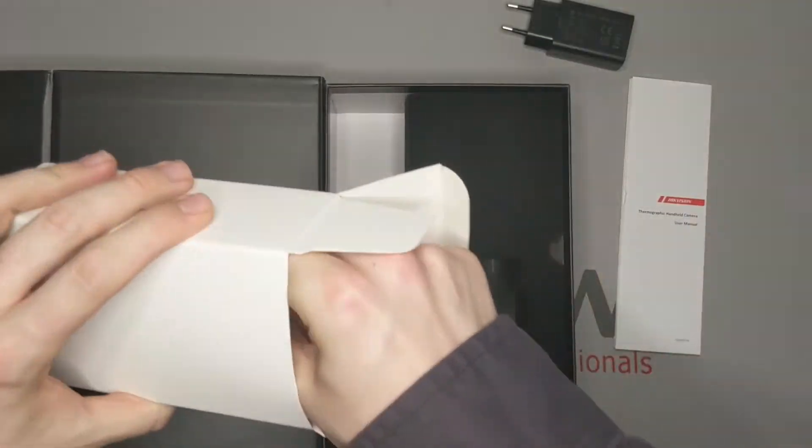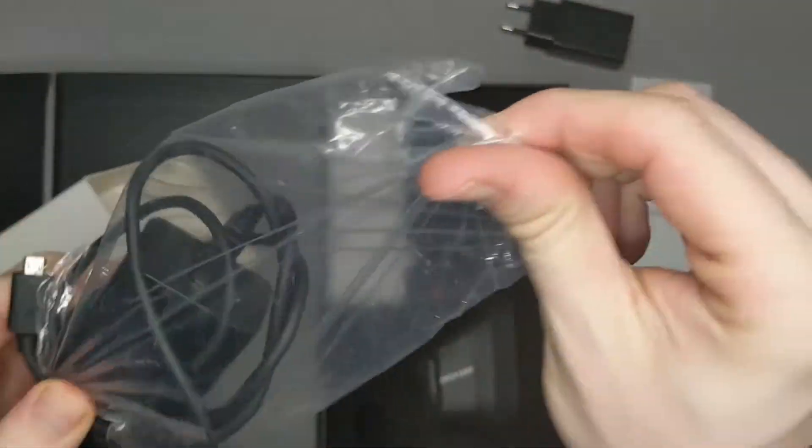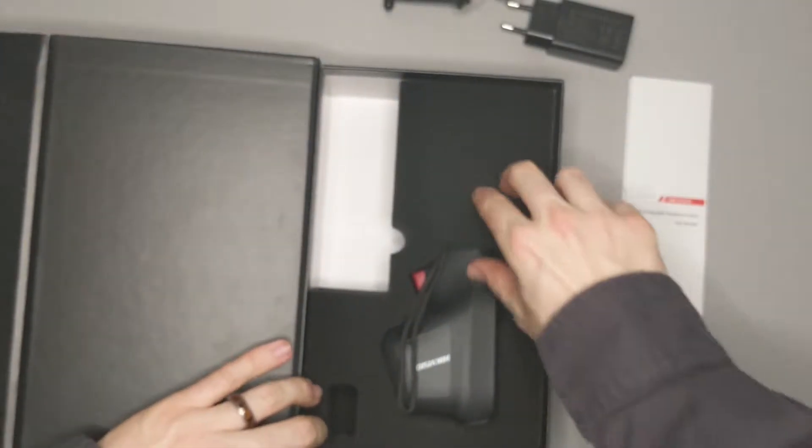It comes with an overseas charging brick, as well as a micro-USB US standard charging brick. Let's take a closer look at the unit itself.